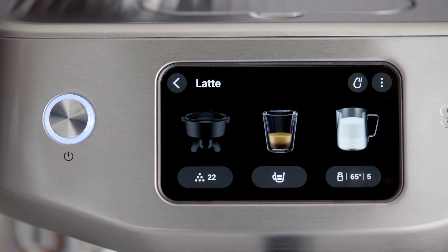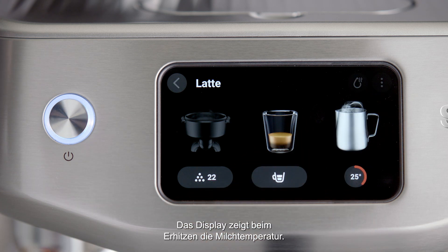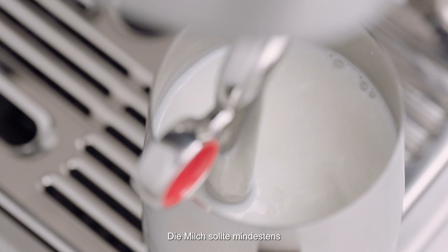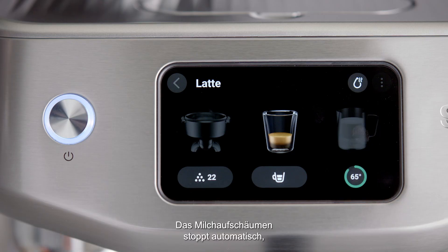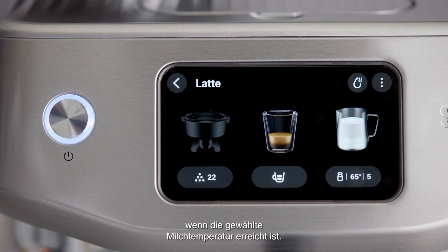To start texturing, touch the milk icon. The screen will display the temperature of the milk as it heats. The milk should at least cover the steam wand tip where the temperature sensor is located. Milk texturing will stop automatically when the selected milk temperature is reached.